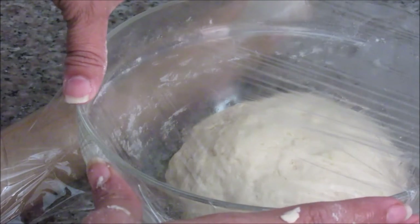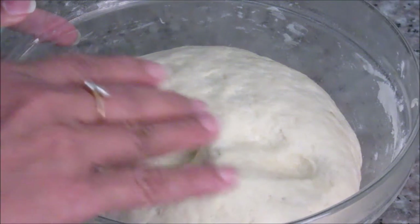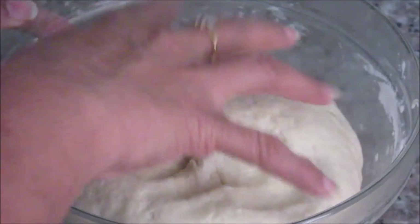Cover this vessel with a cling foil and let the dough rest for about 1 hour. After 1 hour, this dough is ready — it is almost double the size.